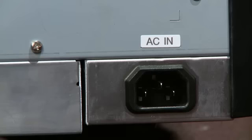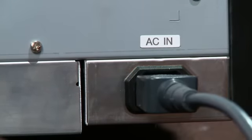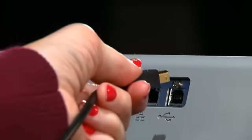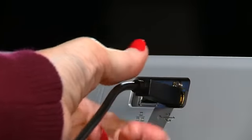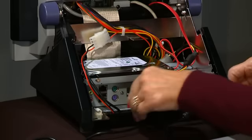For easy setup, locate the power cord and USB cable enclosed in the printer box. The power cord plugs into the back of the printer and into an outlet. The USB cable plugs into the back upper left port of the printer and into any one of the four USB ports in the back of the design center.